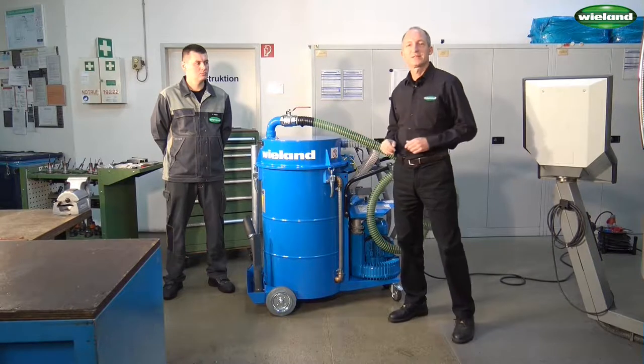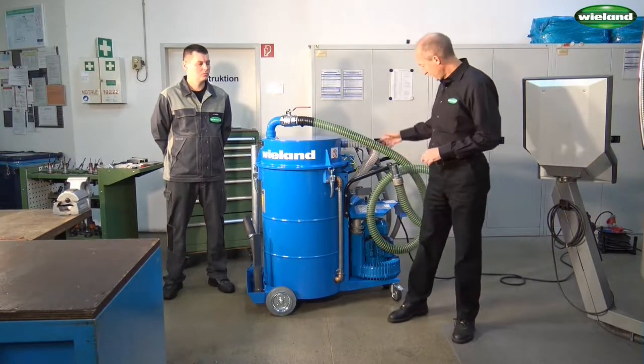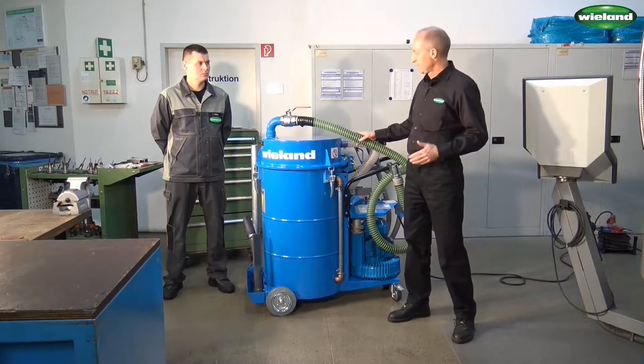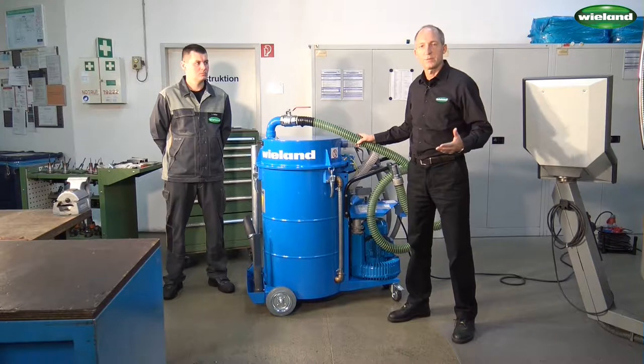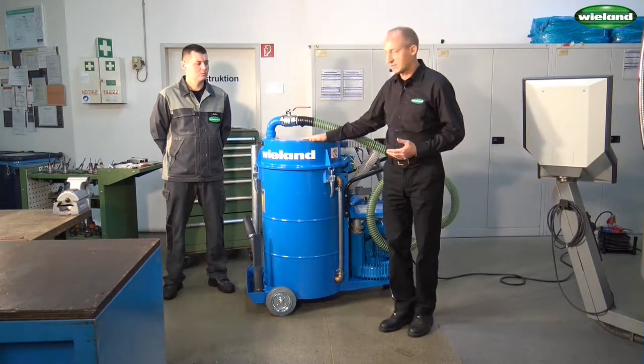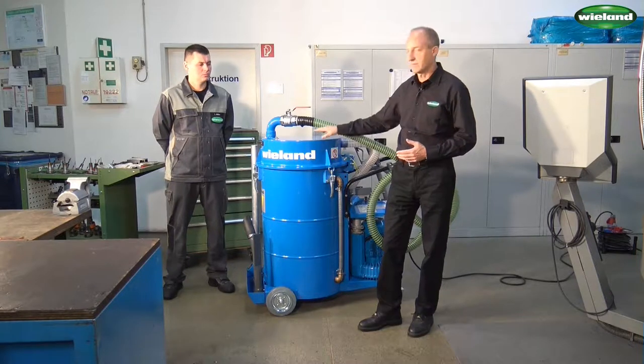This unit, the FS216, is designed specifically for the metalworking industry. We have here the suction hose. With the help of the suction hose, metal chips and coolant are extracted from the machine. The metal chips are separated from the coolant with the help of a sieve basket inside of this collection drum.